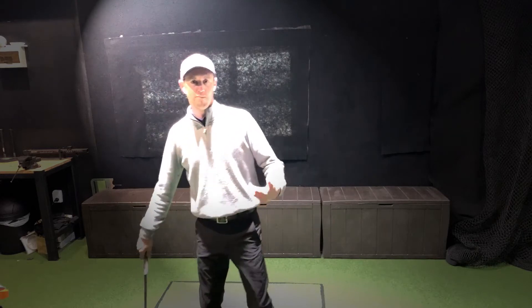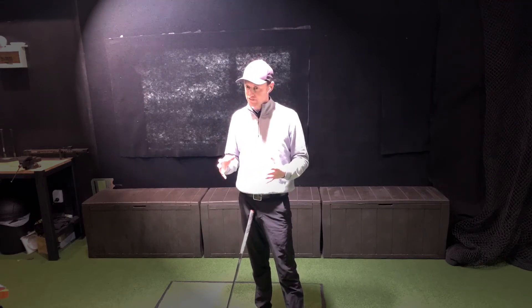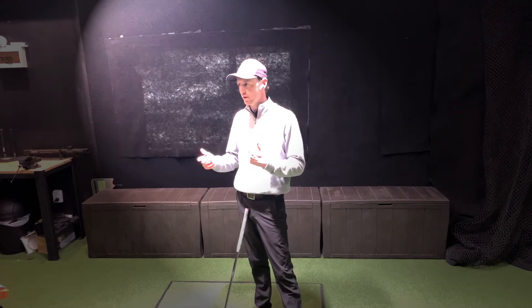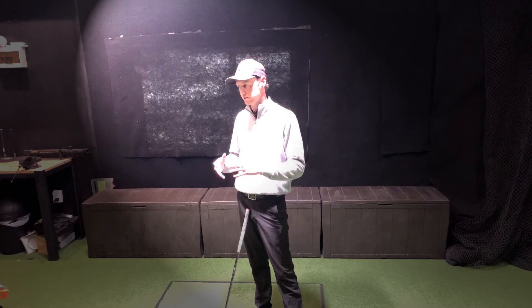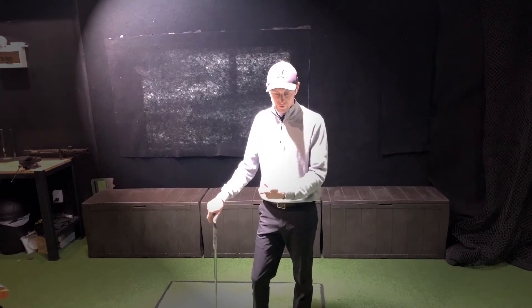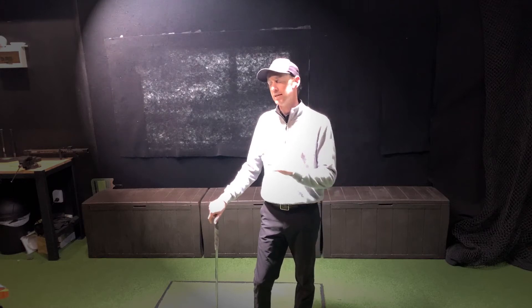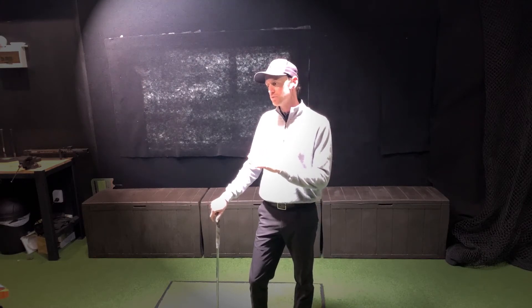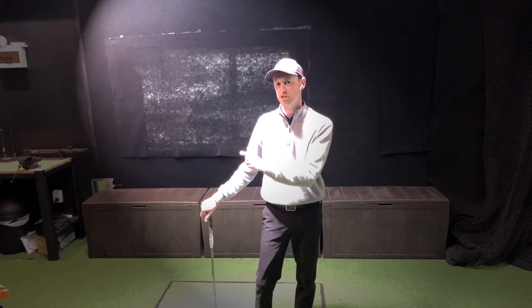That's the catch with all speed trainers — they are not instant gratification. They are instant gratification tools to a degree: you will magically swing it faster, but taking that speed onto the golf course takes time. There is one little cheat that can be very constructive and also counter-constructive — it's a pro and a con. The pro is, by using it, you learn how to swing faster, how your body feels when it moves faster. The catch is, you don't necessarily always want to swing that violently at the golf ball. There's a fine line between going faster and doing it in the most efficient way.